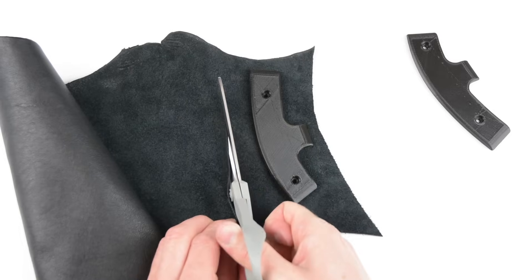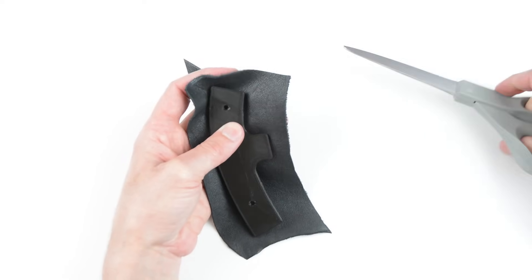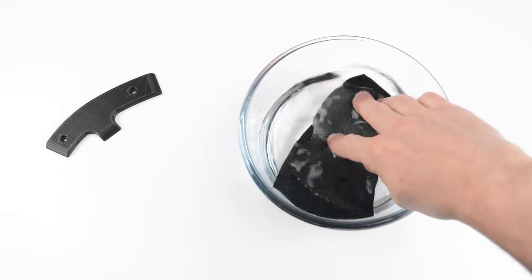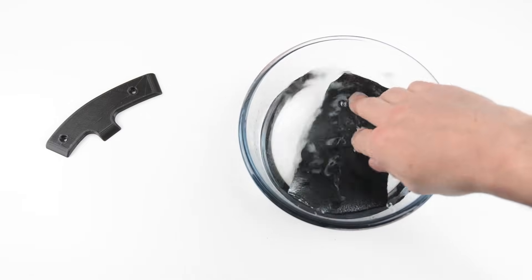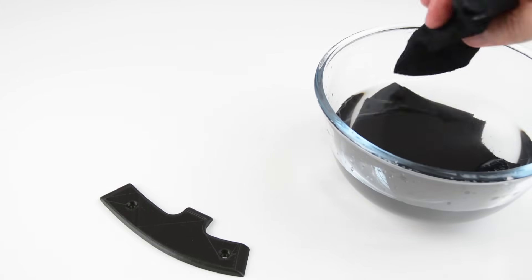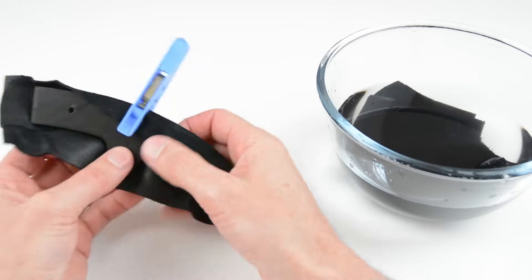To cover the handles, use a piece of suede leather and cut slightly larger than the part. To wet form the shape, place the suede into water for approximately 20 minutes. Squeeze out any excess water and begin to shape around the plastic handles. While shaping the form, use pegs to hold in place.